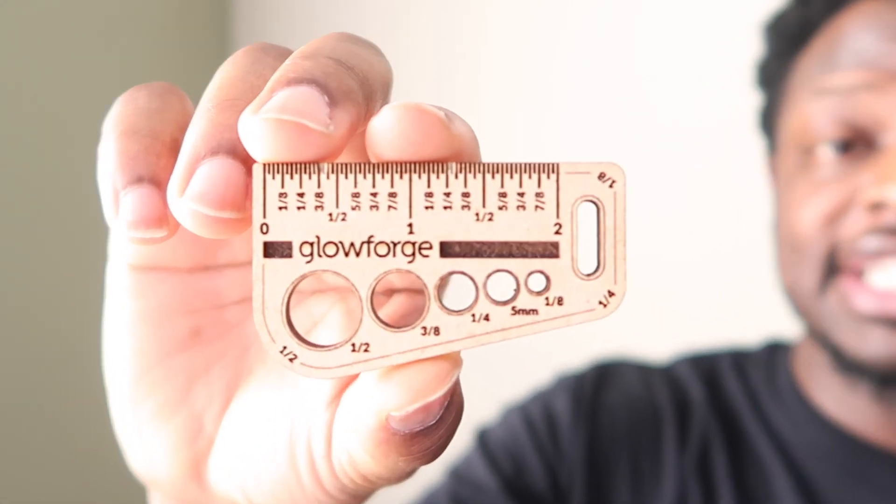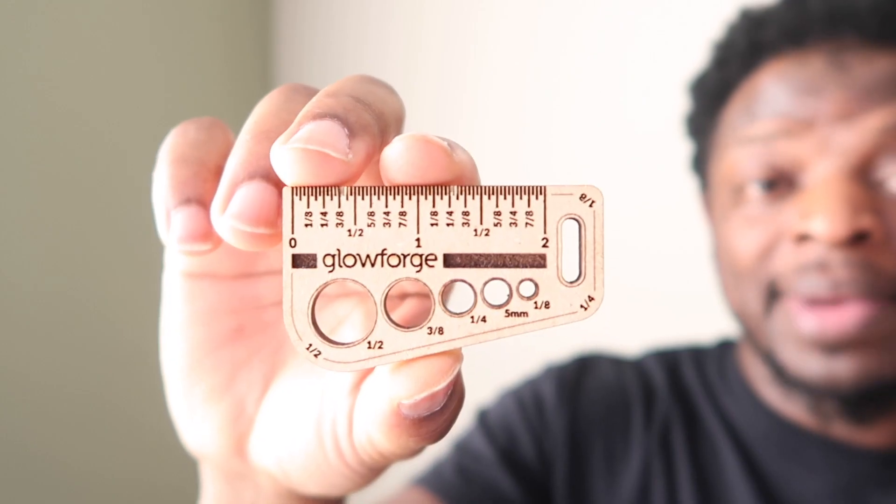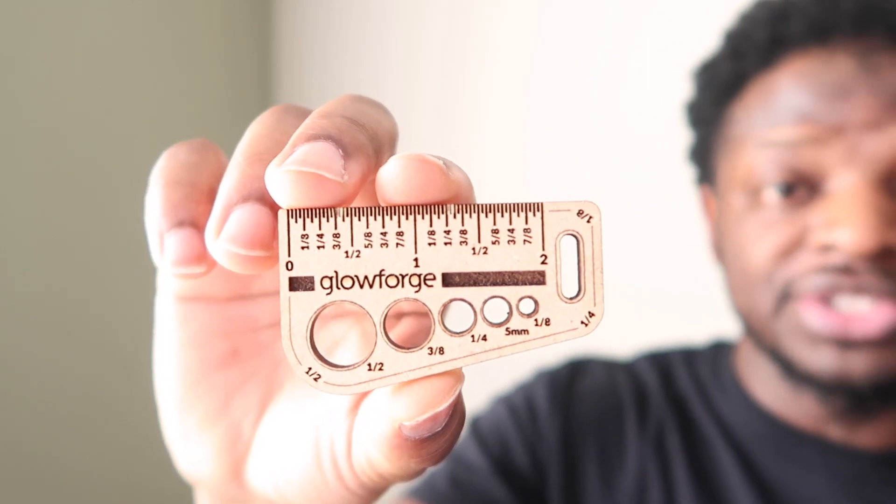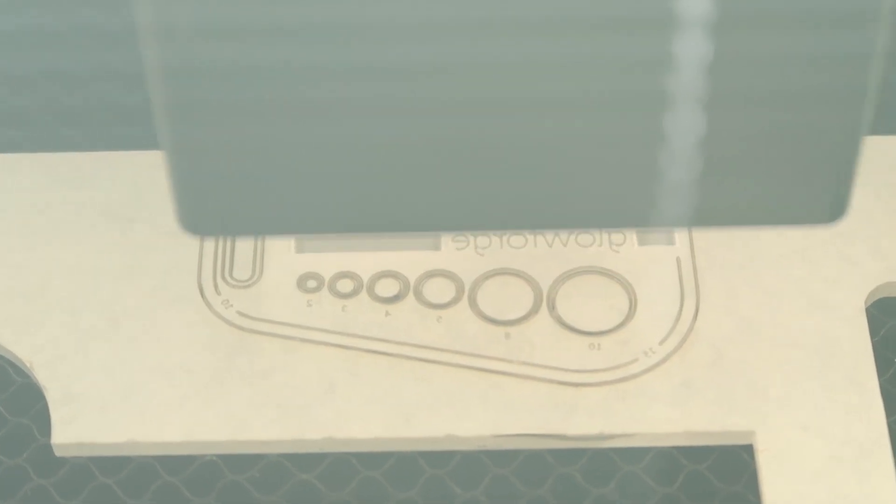The first thing I suggest is a ruler. It was the first thing I actually made on my Glowforge, and I mainly use it for the little circles inside, especially when I'm making my jewelry. I ended up making the ruler using some acrylic — highly suggest that you have some type of ruler in your arsenal if you're gonna be using a laser cutter.